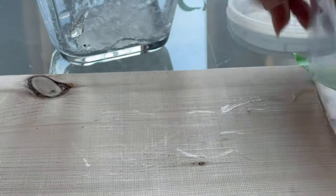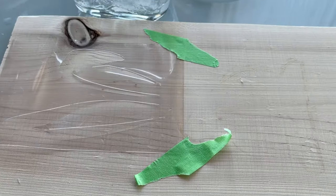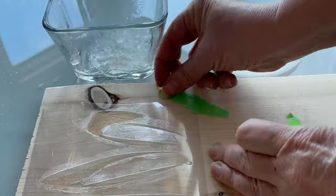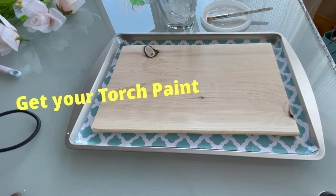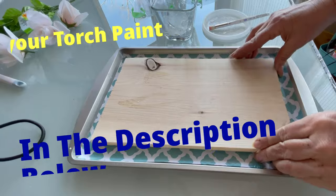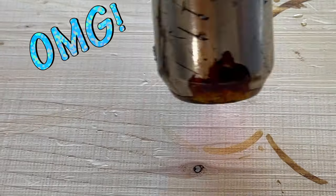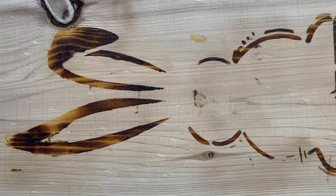I saw Michael's wood burning and I knew I had to try it out — check the description below for his link. Nothing on the board, just jelly. I'm Sandy McKenzie, Lumber Mill DIY. If you got value out of this video, smash my subscribe button and ring my bell. Nothing... nothing... oh wait — no way, are you kidding me? Oh my god. Game changer. Yeah, baby!